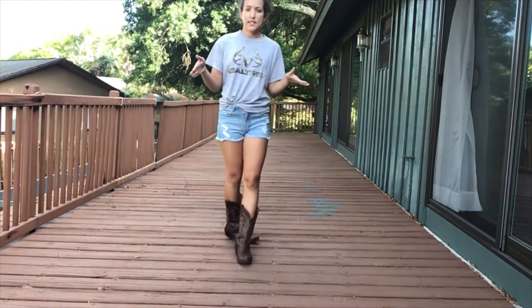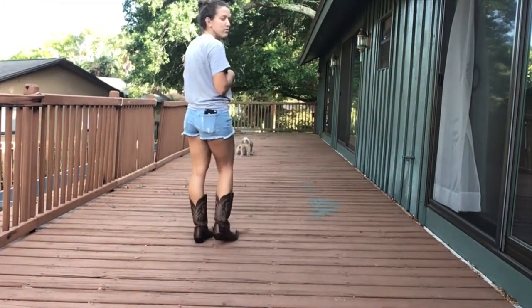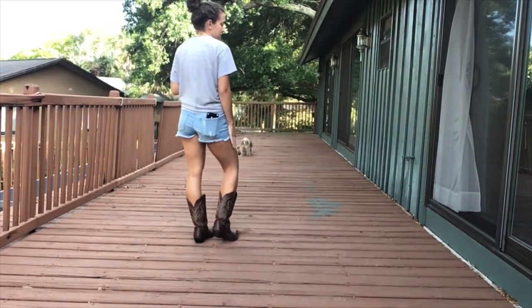Let's go ahead and do the first 16 counts together. Weight is on your left and it begins with the rocking chair.